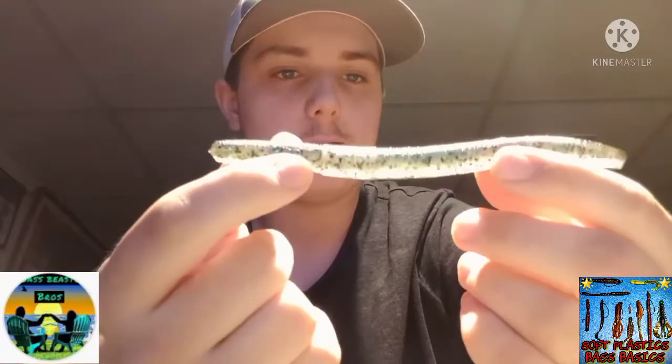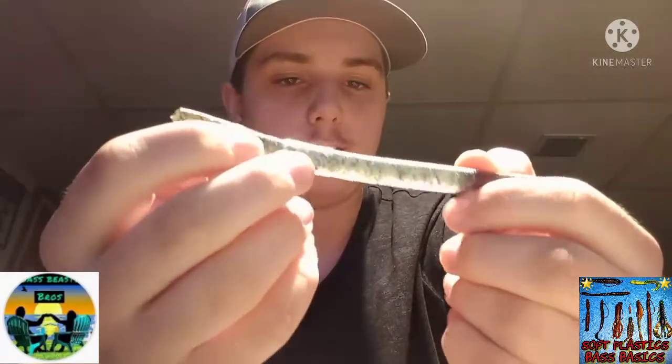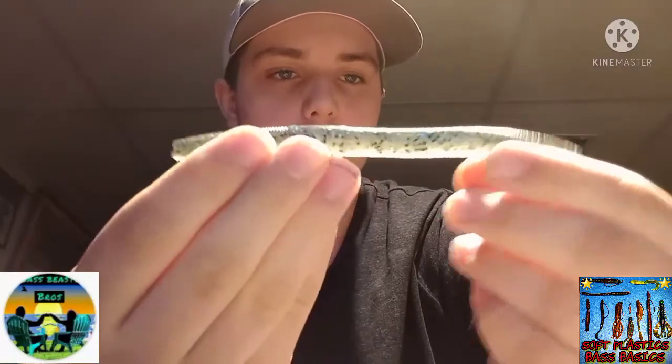Here is the Senko — this is the black and blue one with some white. This is basically the most versatile, best fish-catching machine in all bass fishing.